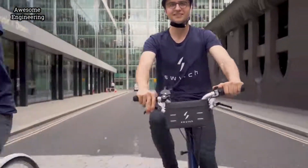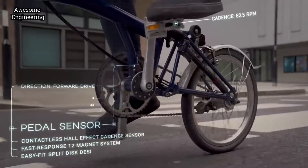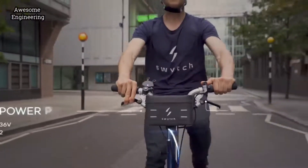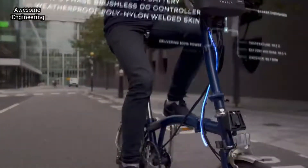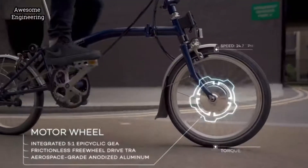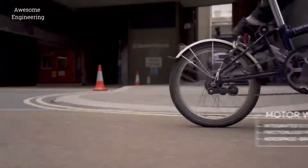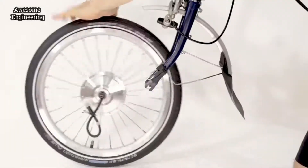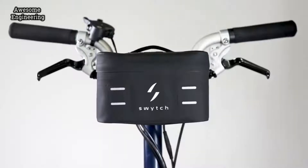Here's how it works: as you cycle, the pedal sensor detects your cadence and sends the signal to the power pack. The control system calculates the optimum power required and delivers it to the motor in the front wheel, giving you all the extra power you need. We build the front motor wheel for you in any size — just take off the old wheel, fit the new motor wheel, then click on the power pack and you're good to go.